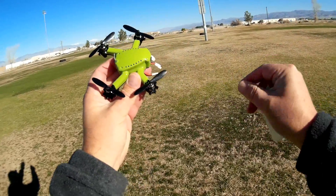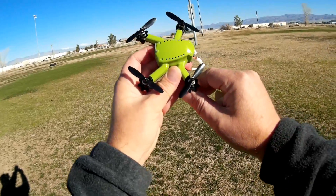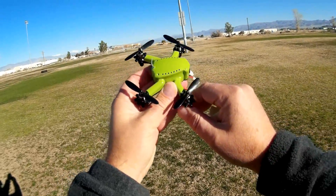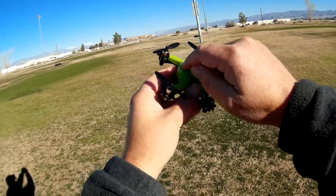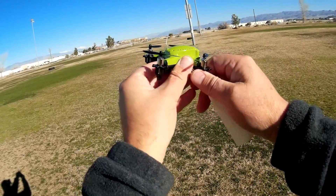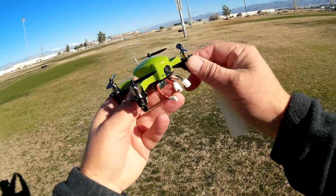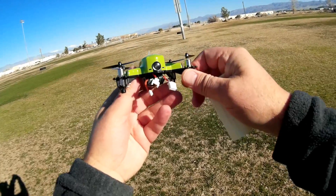I generally pick up one in the A-band — I've got this one set to A1 — and I stick with that throughout all of my flights. This is the antenna for your 5.8 gigahertz transmitter, the 200 milliwatt transmitter. The actual receiver antenna for control is internal to the quadcopter itself.